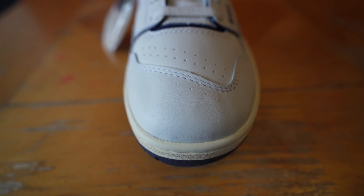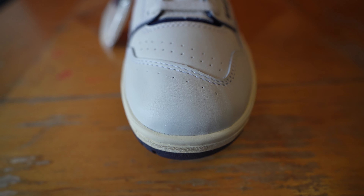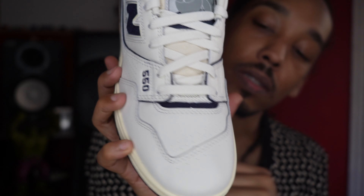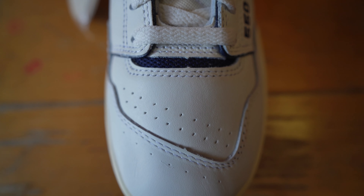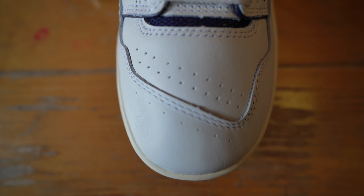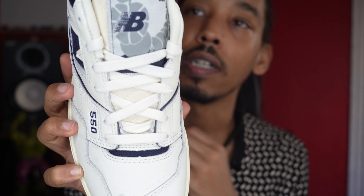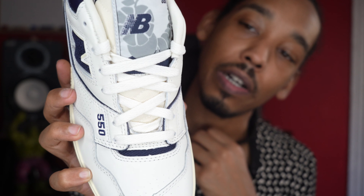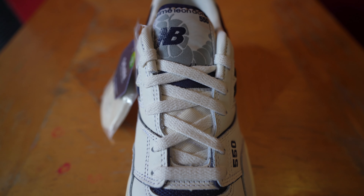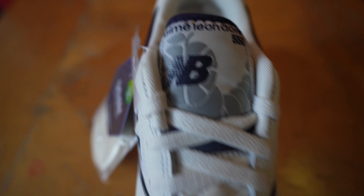Starting at the toe, we just have that leather going all around — the mudguard. The leather's pretty soft to the touch, got some give. The toe box has those perforations. We got some navy blue that pops out right here, which is always a good thing on these 550s. The tongue is a mesh with the New Balance ALD logo with the navy outline. Comes with a white shoelace as well as a navy shoelace and an off-white pair. I'd probably throw the off-white pair in, to be honest.